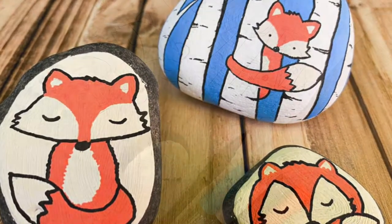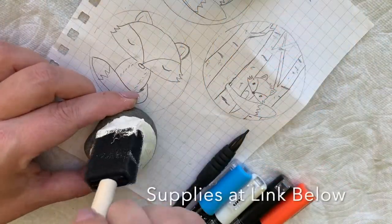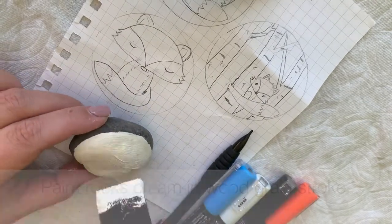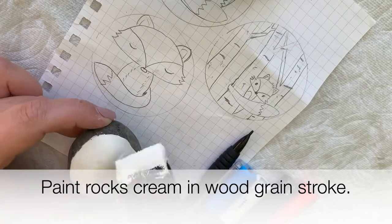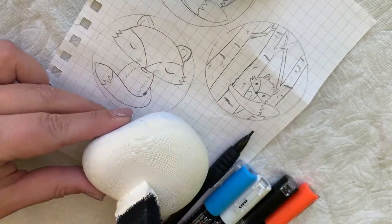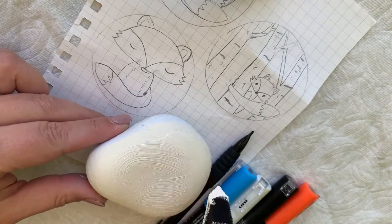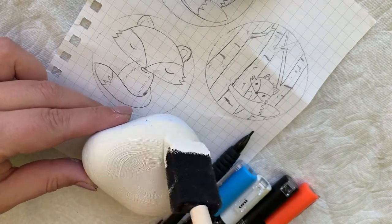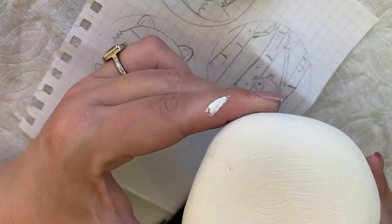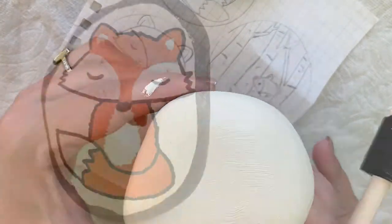You only need a couple of items. We're using rocks, and I used a cream acrylic paint and a foam brush to paint in sort of a wood grain pattern. It's basically a first base coat, then moving everything in towards the center in sort of oval motions. You're going to want to put it in the sun and let it dry — it's going to be kind of bumpy, and that's what we want.